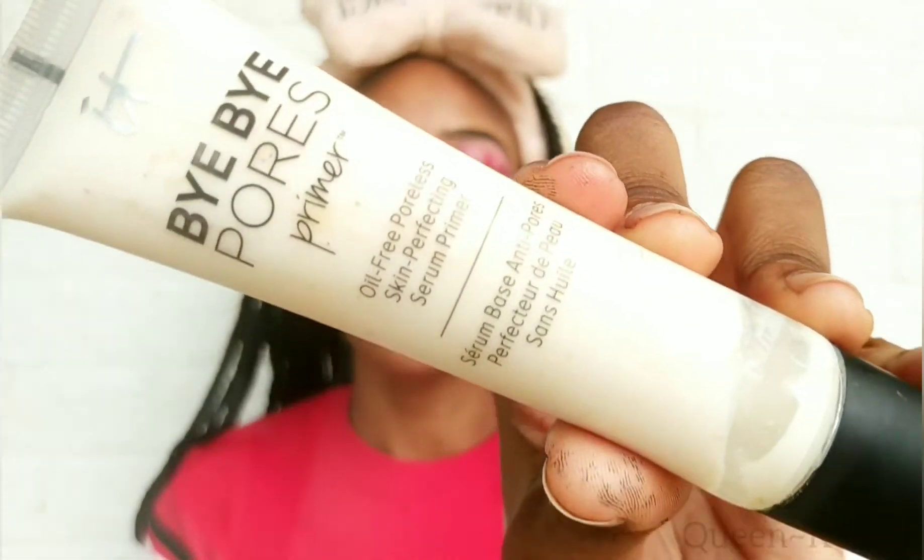Next, for primer I'm using this Bye Bye Pores primer, and I'm just going to apply that to my face and massage it into my skin.